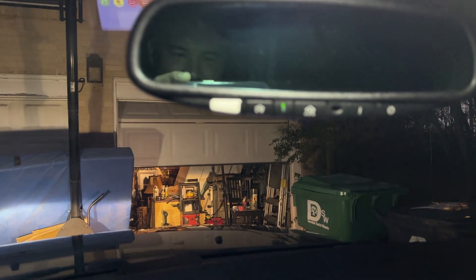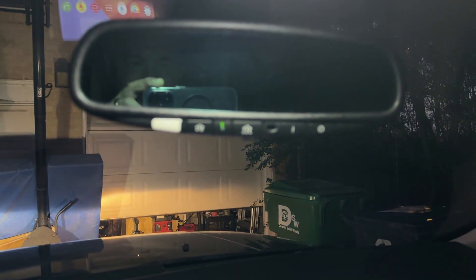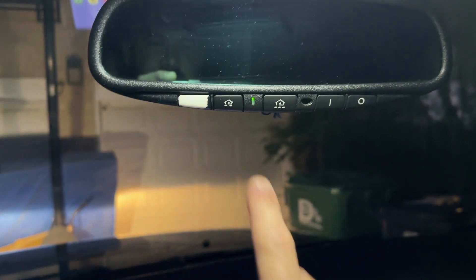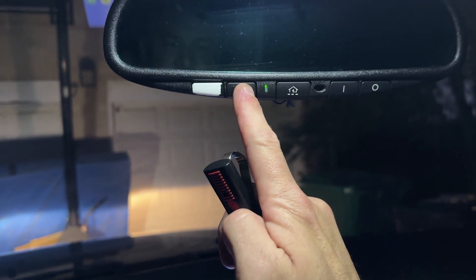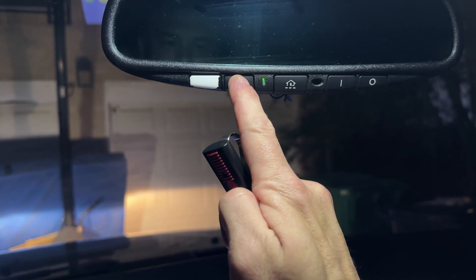Nice! That's how you program your garage HomeLink. Just clear it if you need to. Let's say I want number two to control the garage — I push this button down while pushing that one, then push the button on the other remote. Hold this down — see, it's blinking slowly — then push the button on my garage remote.